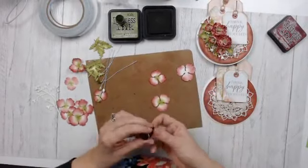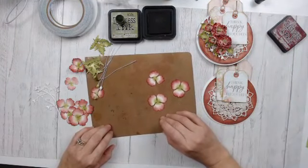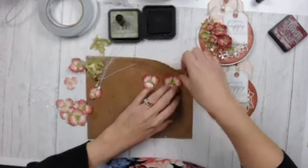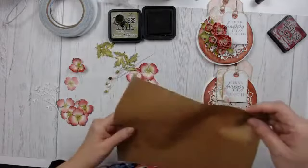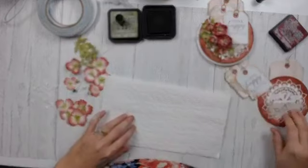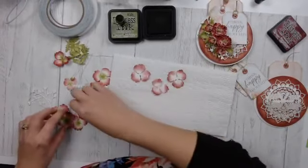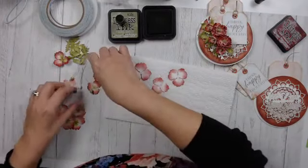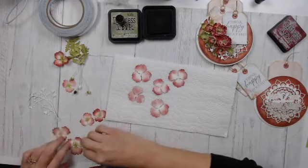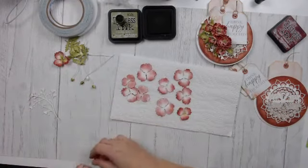If you're just tuning in, my name is Karen Gerber, I'm on the design team with Elizabeth Crafts, and I am sharing my take on Florals One because the Florals Two release is all sold out unfortunately. I'm going to add some paper towel because I like to mist my flowers — I'm going to flip everything over and mist them from the back.